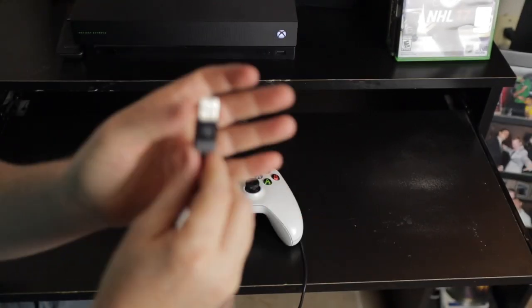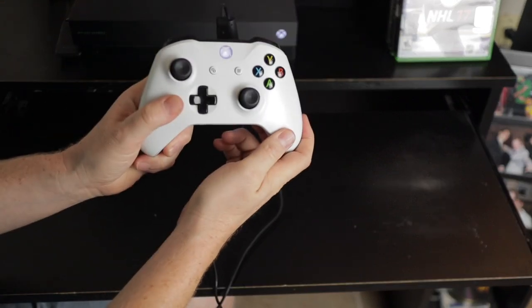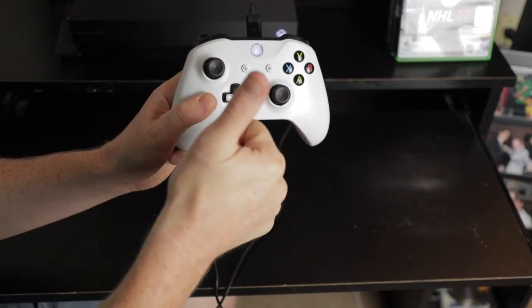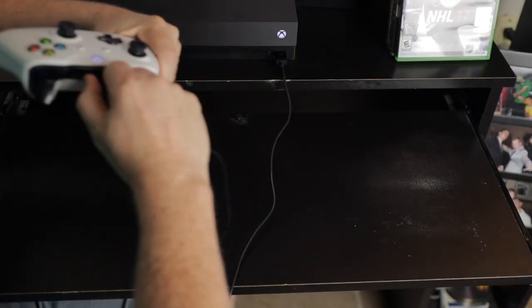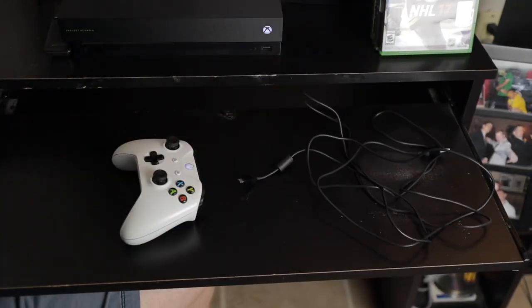You should now see that the controller home button is a solid light. If that's the case, your Xbox One controller is now connected to the console and you are ready to go. You may then remove the cables from either side. You can test whether the controller is actually connected by simply trying to move anywhere within the Xbox One home screen.